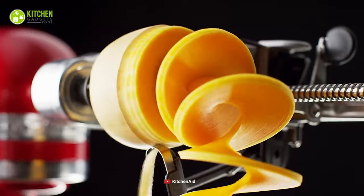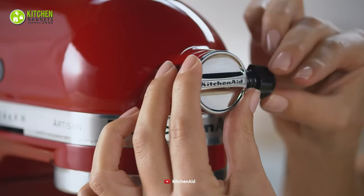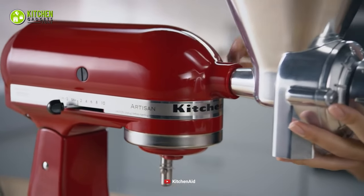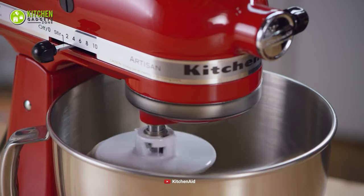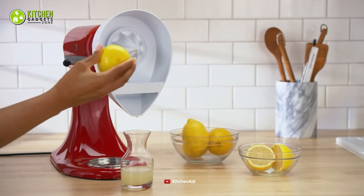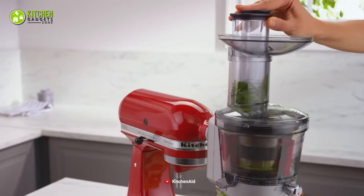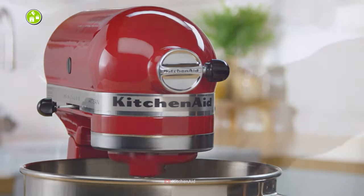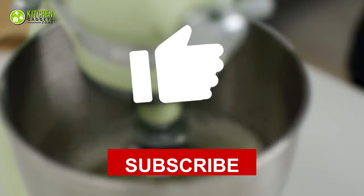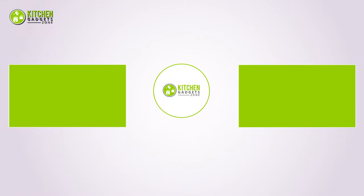All in all, you are bound to be impressed when you put your classic KitchenAid stand mixer to various uses by getting these different attachments. Getting these highly effective and sturdy attachments will give you the chance to explore endless possibilities and recipes in your kitchen. We are now at the end of the video — hope you loved it. Subscribe if you did, and let us know in the comments if you found this video helpful. Stay tuned for more videos like this.